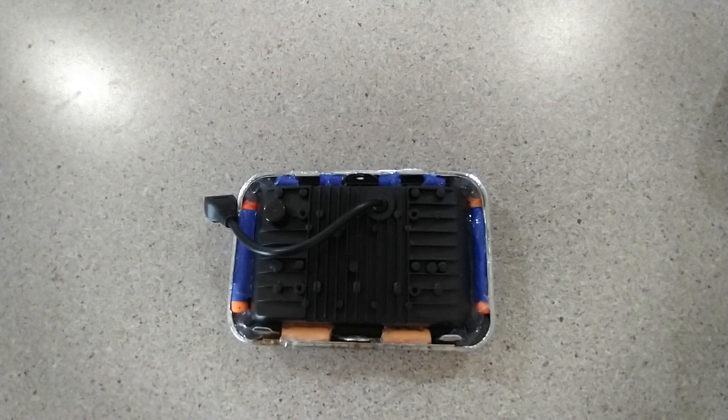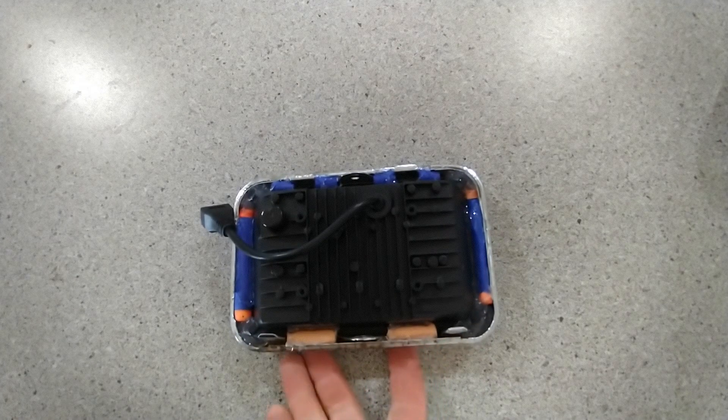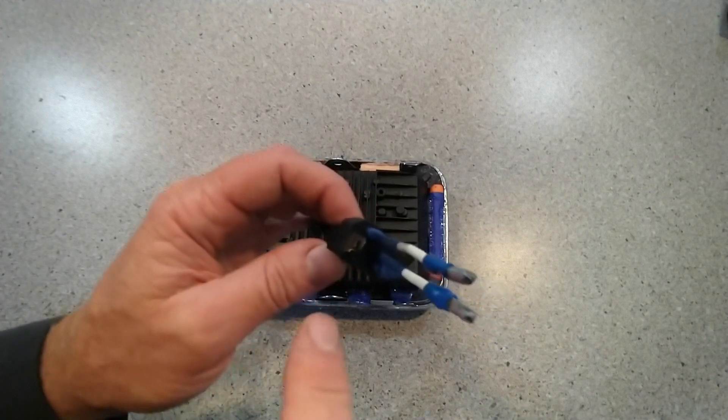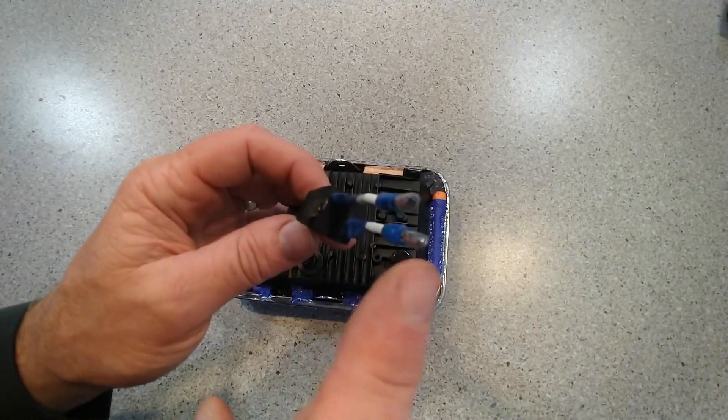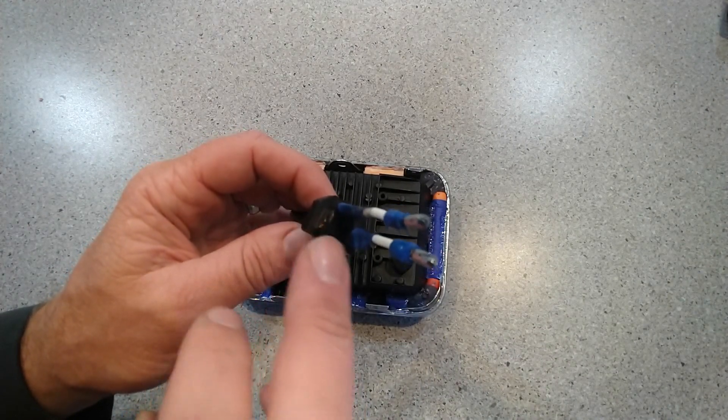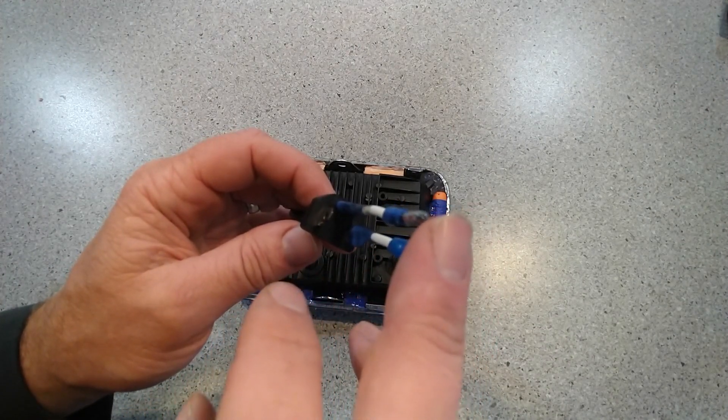We'll let this set up for a couple of hours, and once it's set we'll go and install this, do a little bit of wiring, and get it set up in the three-wheeler. Now you can see I've gone ahead and put some pigtails on this H4-style connector to fit my Honda ATC.